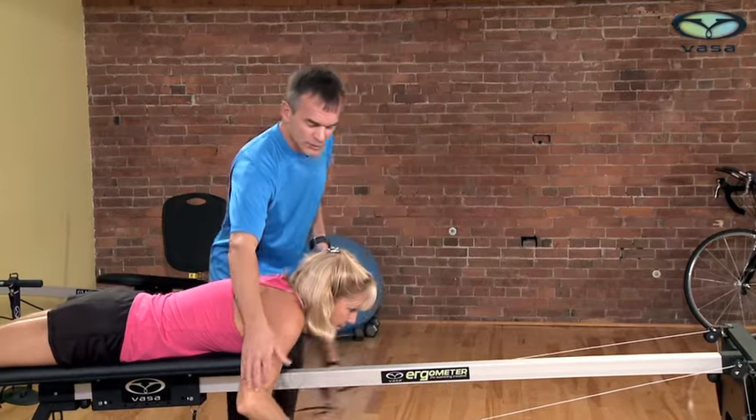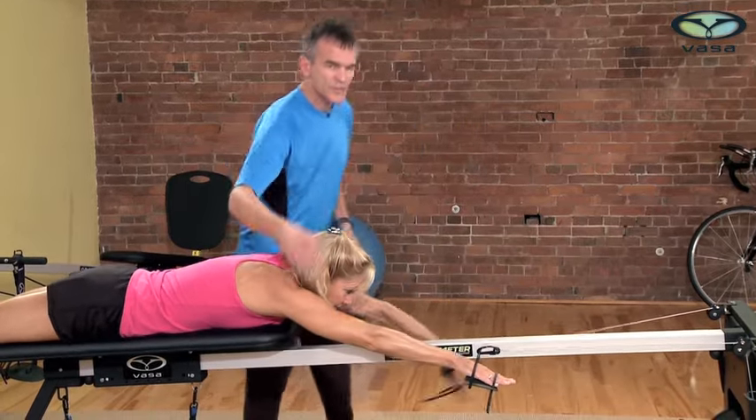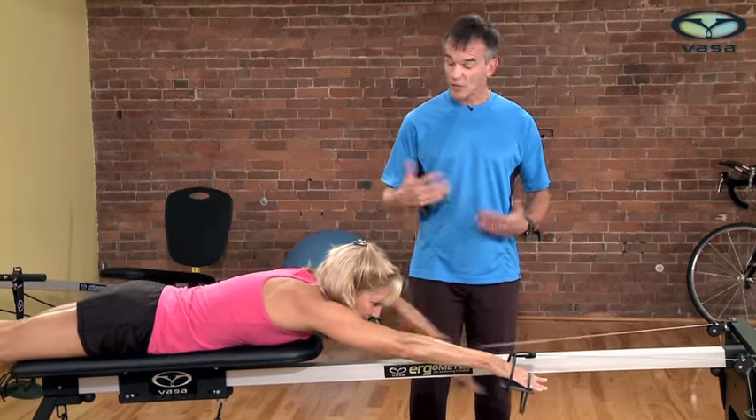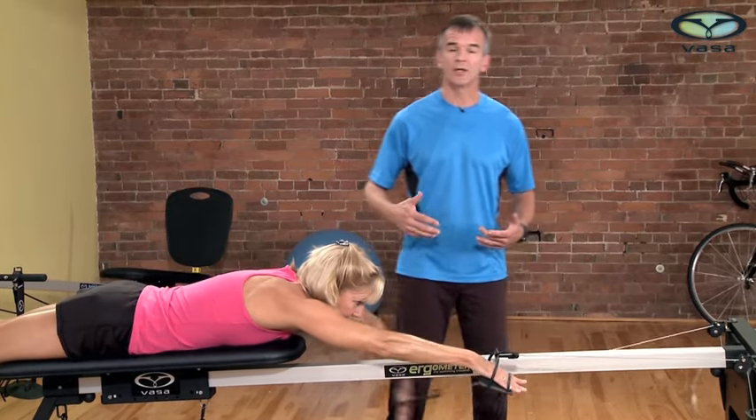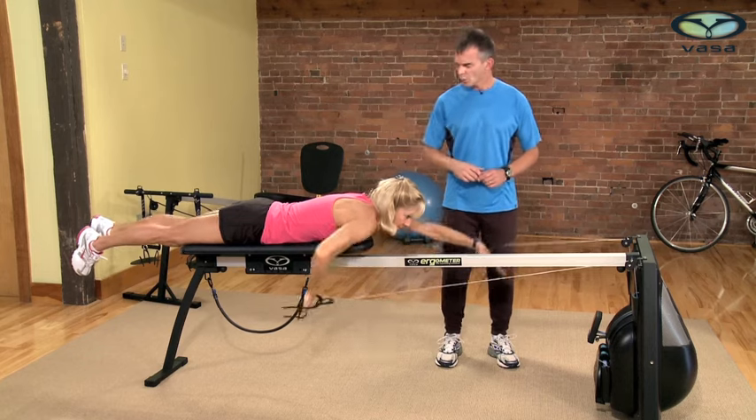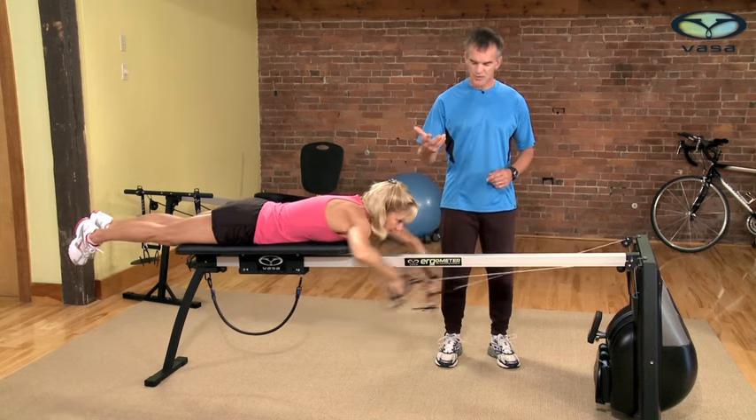Ideally, leave that one arm extended while working the other. Now she's working the left arm with the right arm extended, and when she feels ready she can go ahead and alternate right arm and left arm. One thing I want to mention here is breathing.